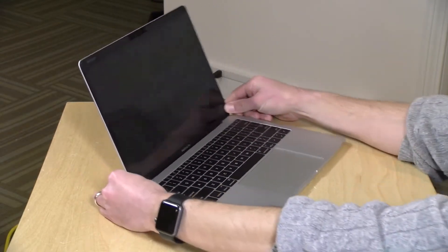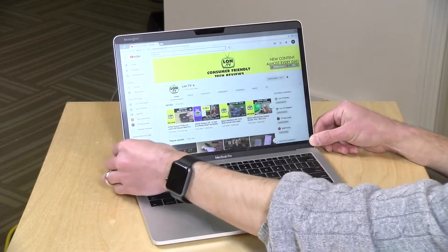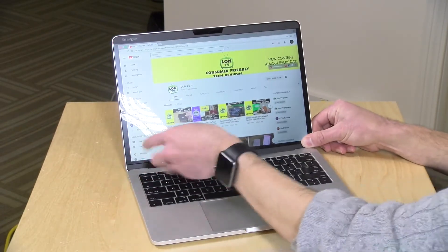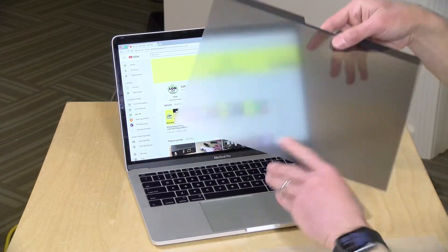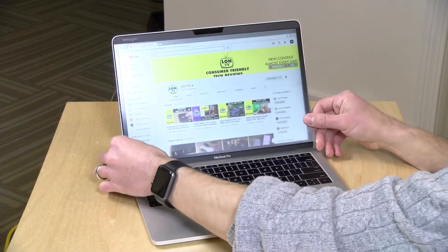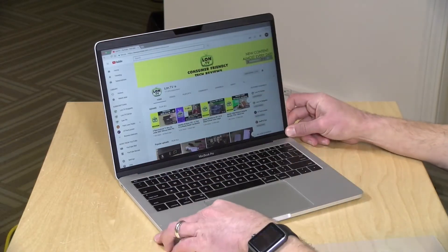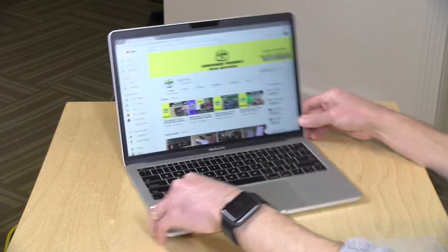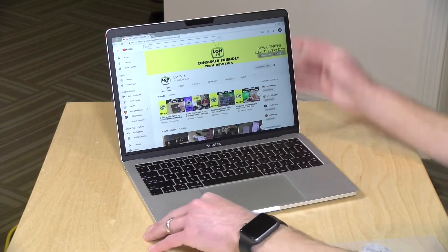This is going to give you plus or minus 30 degrees, and that is it. The other cool thing about this is that if you don't like how shiny your MacBook display is, you can flip the screen around, and this is a matte finish option that you have just by flipping it around to reduce the reflectiveness of your screen. You get a matte display along with the same privacy features on the other side.